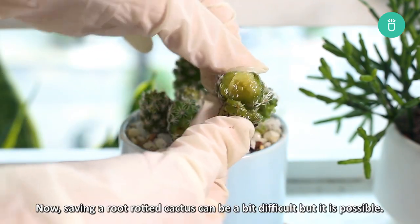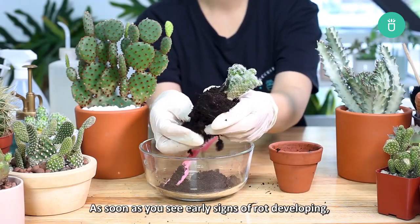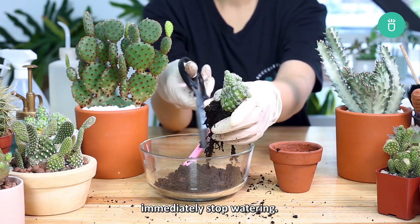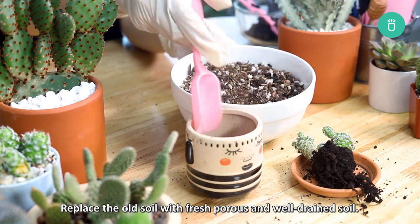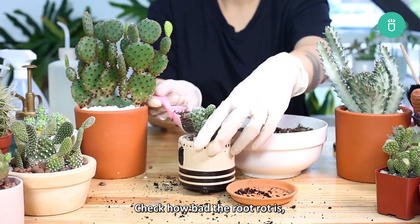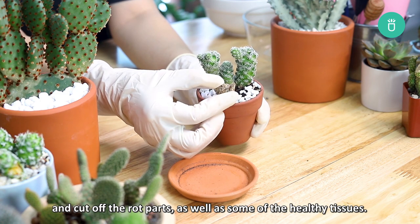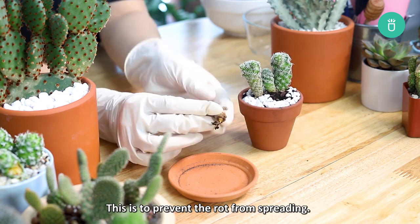Saving a root rotted cactus can be a bit difficult, but it is possible. As soon as you see early signs of rot developing, immediately stop watering. Replace the old soil with fresh porous and well-drained soil. Check to see how bad the root rot is and cut off some of the rotted parts as well as some of the healthy tissue. This is to prevent the rot from spreading.